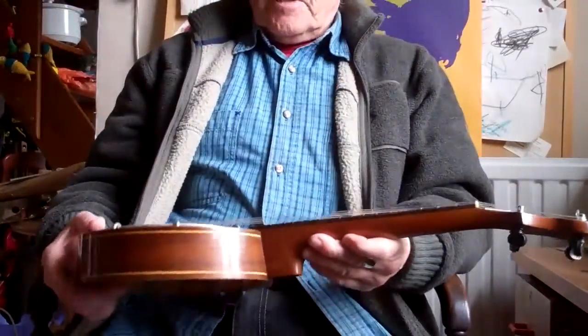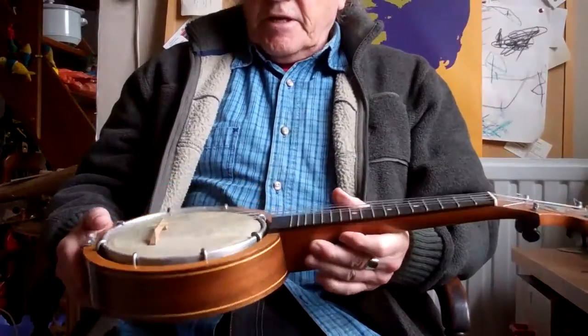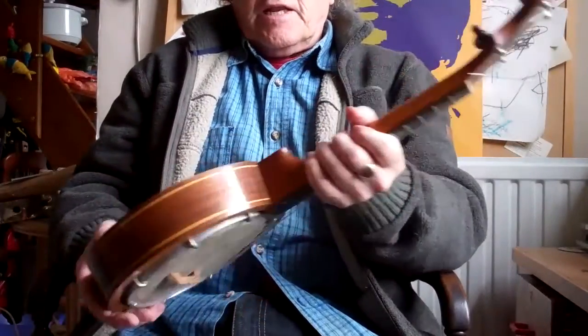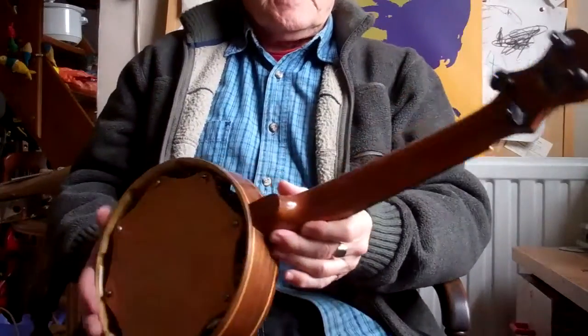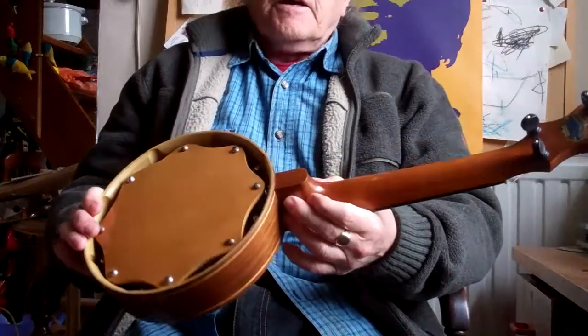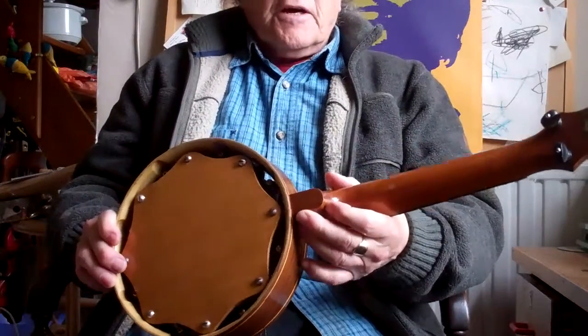Hi folks and welcome to part two of my 'choosing a banjo ukulele' series. This is a Keech Model B banjo ukulele. This was sold on eBay, described as in very nice condition, needs tidying up, and has a nice tone.